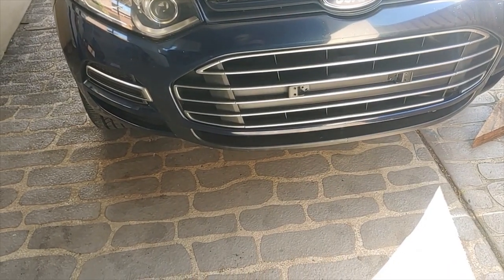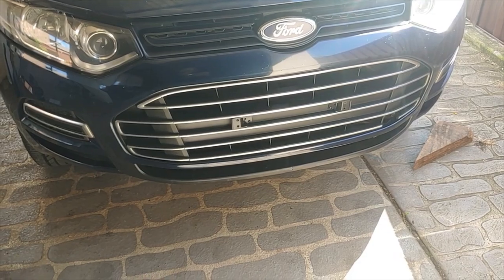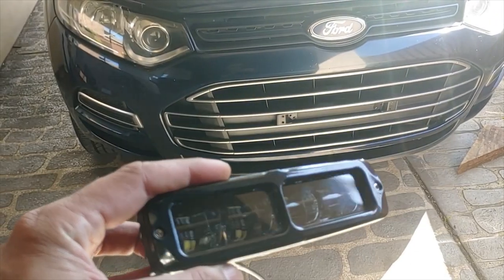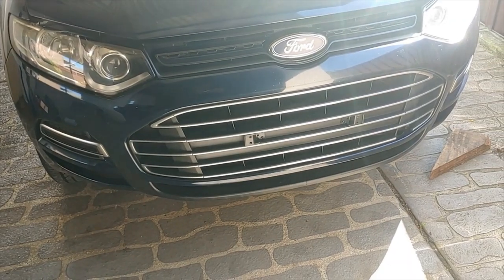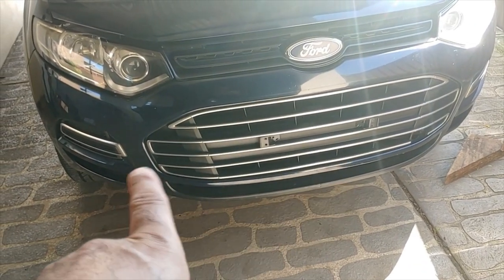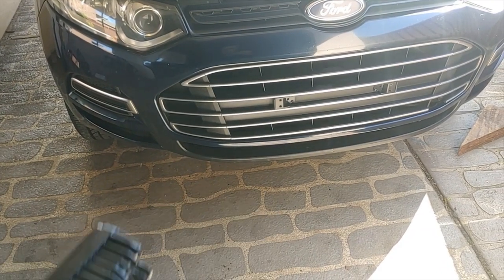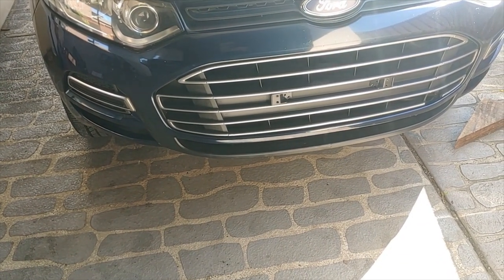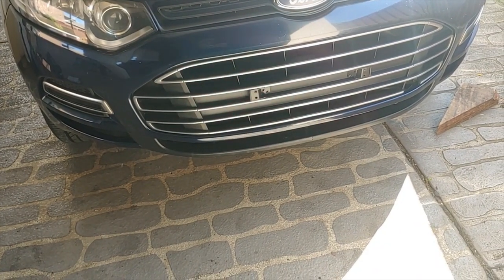Hello guys, I'm here with a new exciting project for my Territory SA. Today I'm going to put aftermarket LED lights on my Territory. You can follow the exact same procedure if you don't have a bull bar or a nudge bar and you want to put these aftermarket lights — what would be an appropriate position to put them and what would be an easy way to do that.